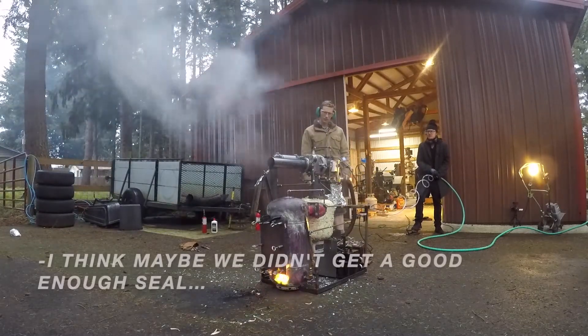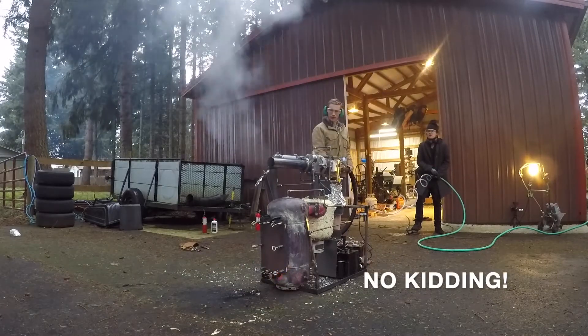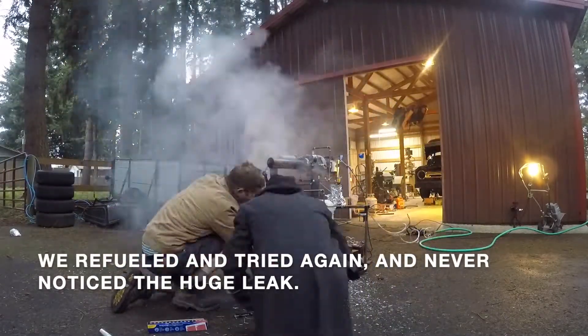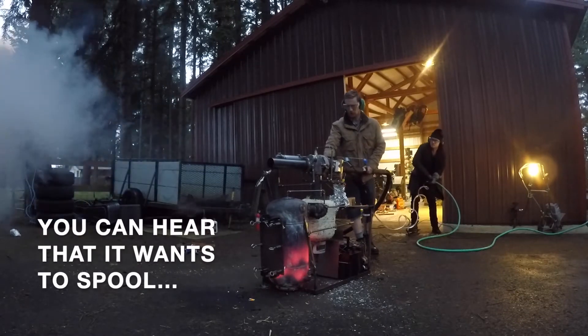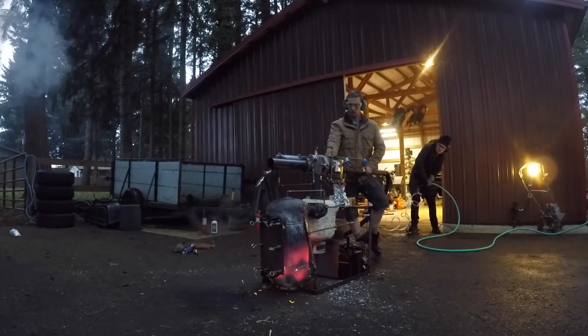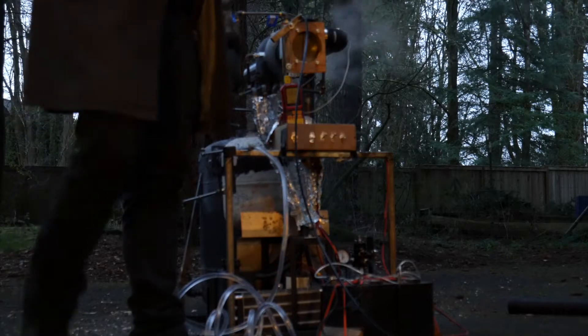I think maybe we didn't get enough seal on the door. Yeah. I could definitely wiggle the exhaust gas temperatures around with water injection.